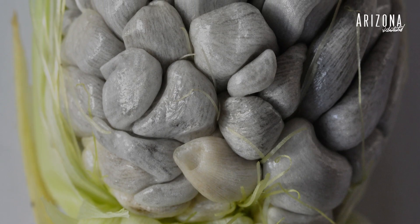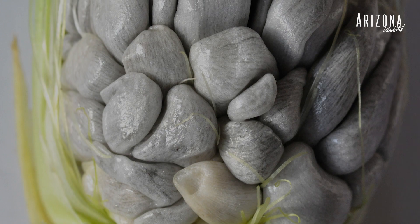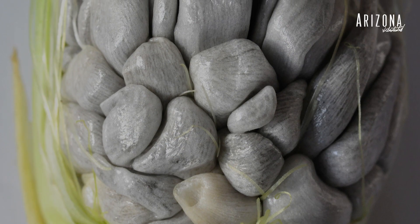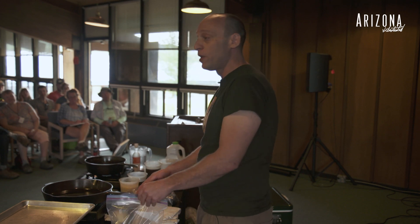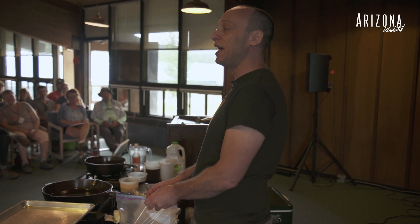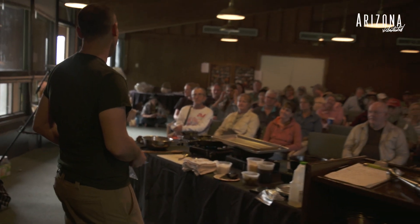Huitlacoche is a fungus that grows on corn — each little kernel gets filled with this fungus, and it's really kind of scary looking. When American farmers find it, they basically tear out their crops because they think it's the end of the world. In Mexico, when they find it, they do a happy dance and go to the market because they can sell it for ten times as much as they can sell the corn. So I thought it would be a fun one to share.